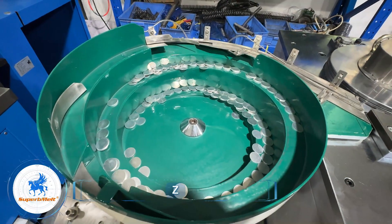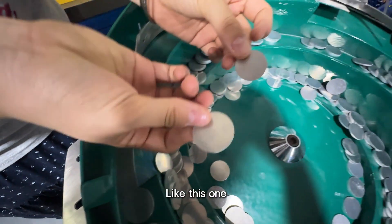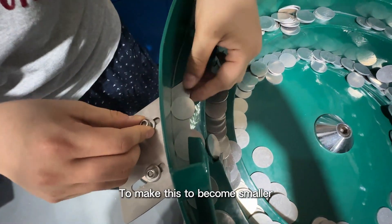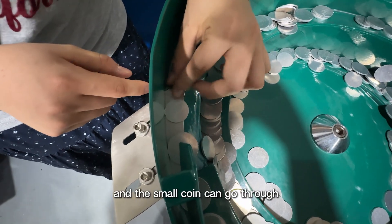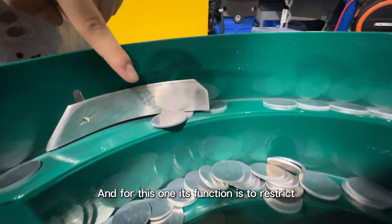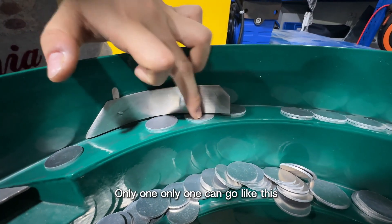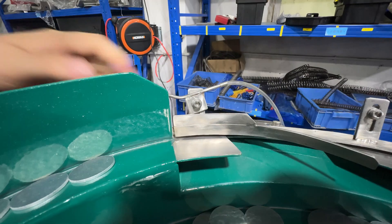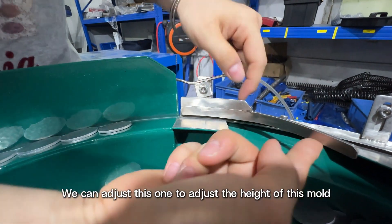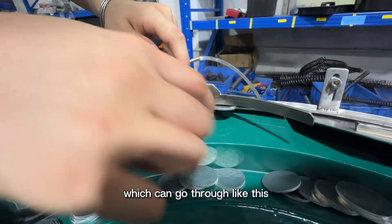Adjust the track of the vibrating feeder accordingly. These two screws are for selecting the coin size — this one is bigger and this one is smaller. Adjust these two screws to make the gap smaller so small coins can go through and big ones will fall into the chain. This function is to restrict two stacked coins so only one can go through at a time. You can also adjust this screw to control the height of the mold and the thickness of the size which can pass through.